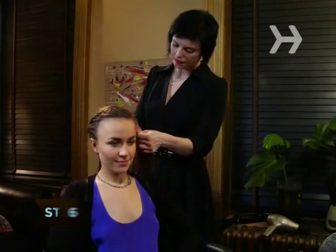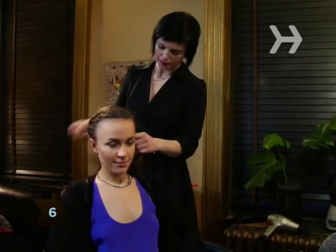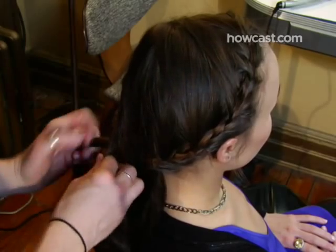Step 6. In the same way, braid a strand on the other side of the part until it meets the first braid in the back.